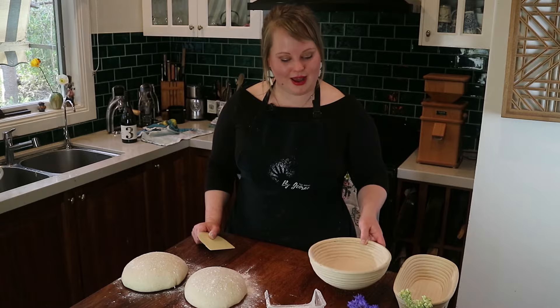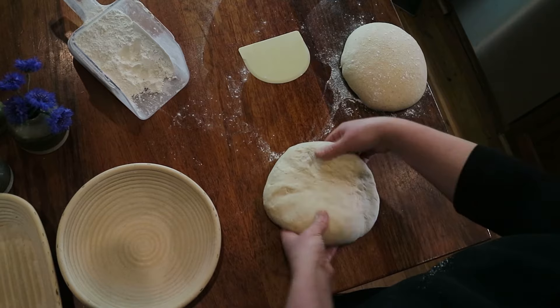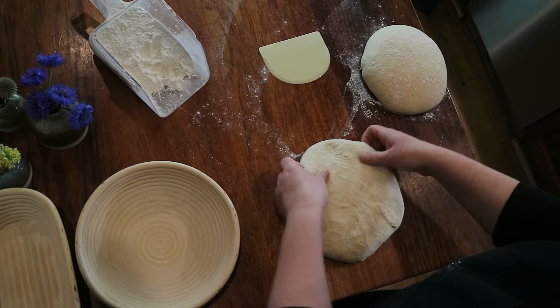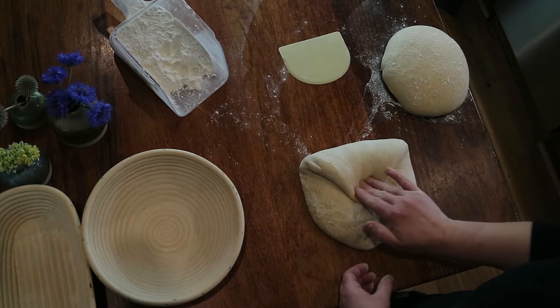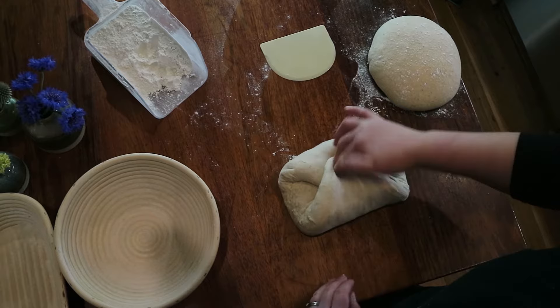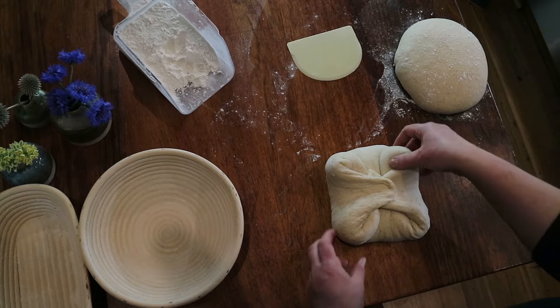For the round — the boule — turn the dough on its head and use your fingers to gently fan out into a circle, just to give a bit more surface area to work with. Using the clock analogy: 12, 3, 6, and 9. Start at 12, stretch the dough back and fold it over itself gently, then 6, then 3, then 9 — each time coming just past the center point. You'll now have a square. Do the same thing at the corners of the square.